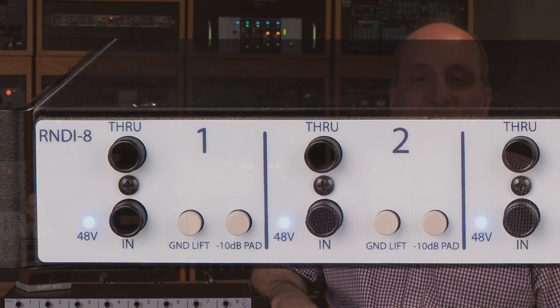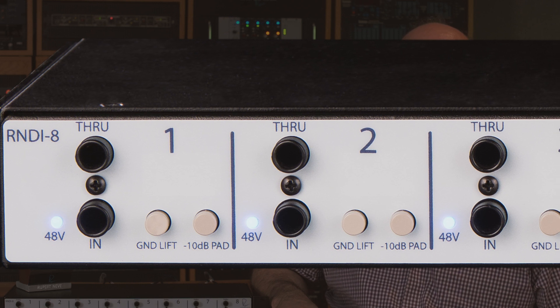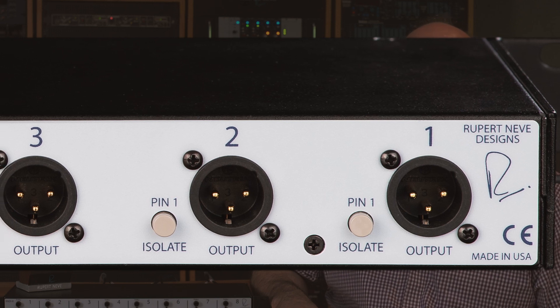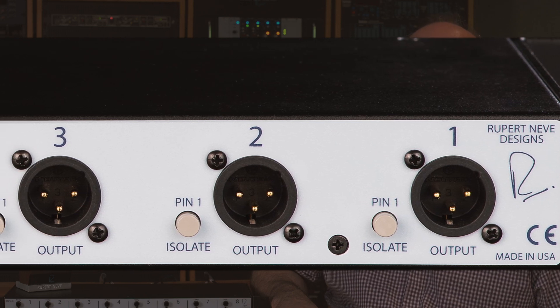The R&D-i8 has eight quarter-inch mono inputs and eight quarter-inch mono through jacks for a parallel feed to amplifiers, pedals, or effects, and eight XLR outputs. Depending on the number of channels you are using, and if you are not using the through jacks, you will need up to eight high quality quarter-to-quarter-inch mono cables and up to eight high quality balanced XLR microphone cables to connect your console or mic preamps.